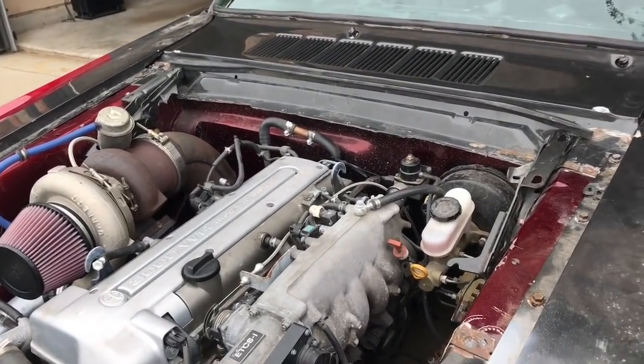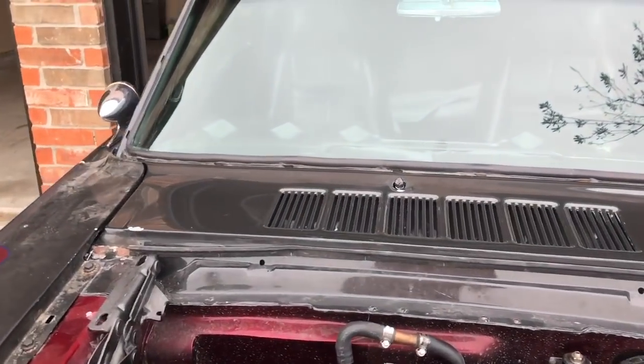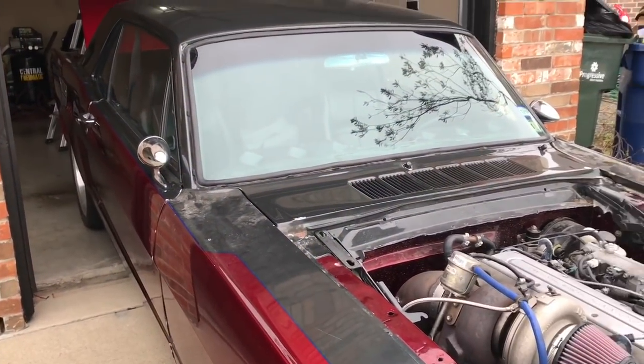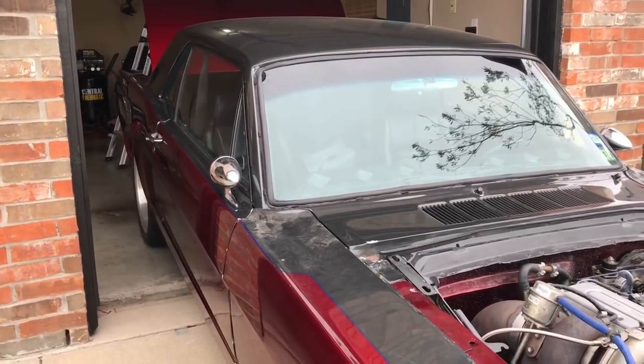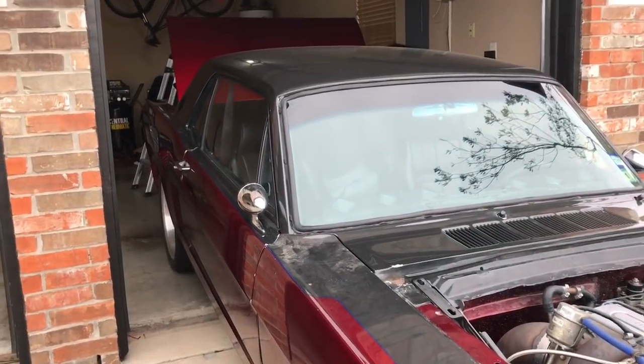All right guys, that's it. Just thought I'd give you guys a little update here. Some of you remember the build, and some people still email me and ask me questions about it. I will also have a link here at the end to the wreck video in case anybody wanted to see the footage we got of that. Happy Easter. See you guys.